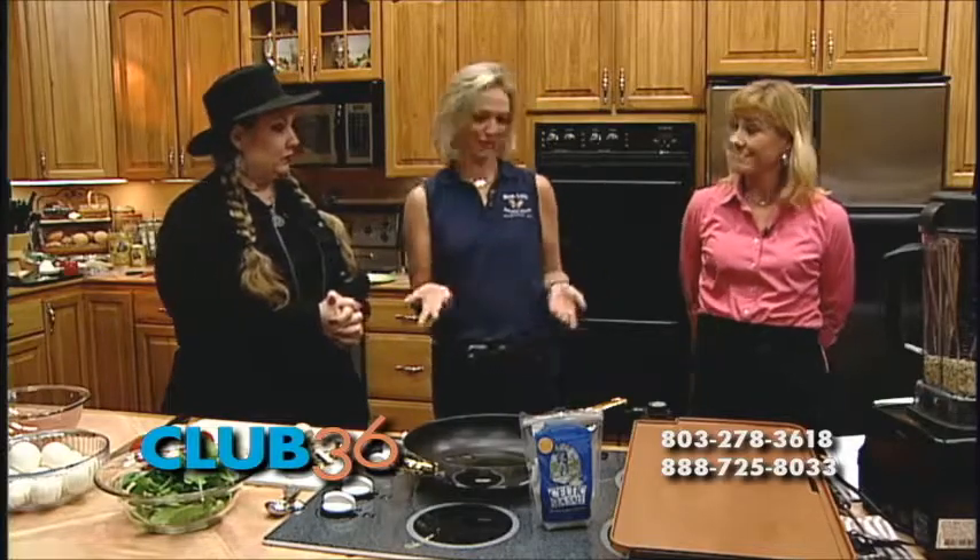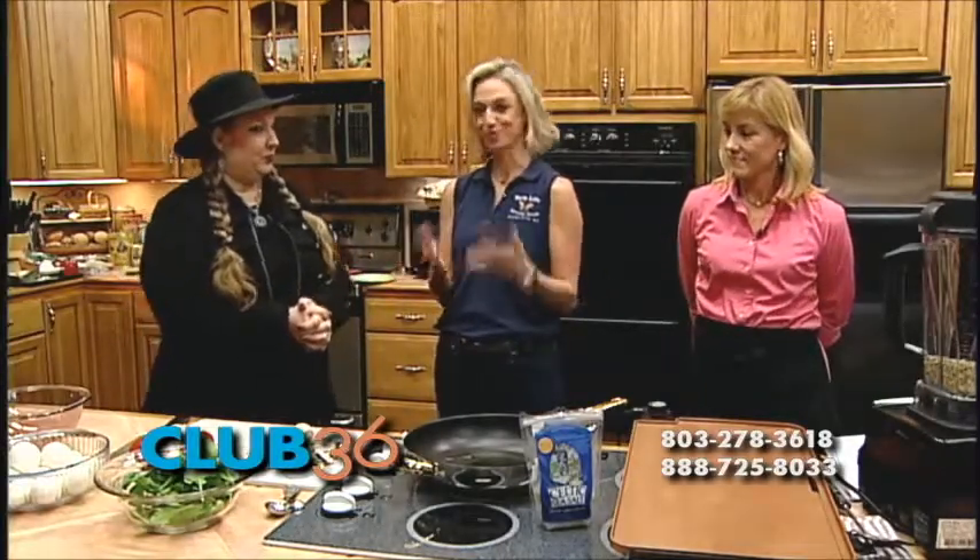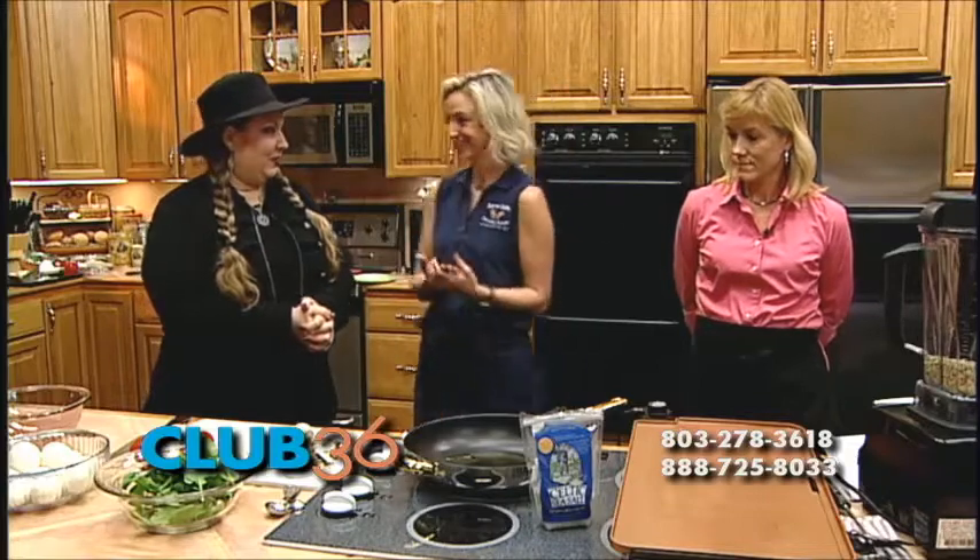The first thing we want to show y'all today is one of my favorites — it's super easy. We call these egg cupcakes.